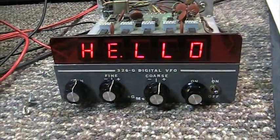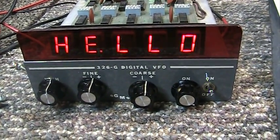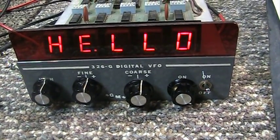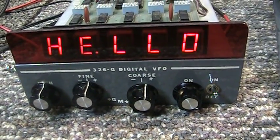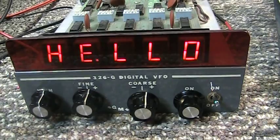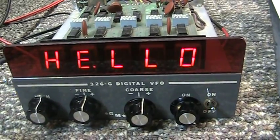Today we're going to do a quick video of the Glenn 326G digital VFO — basically an analog VFO and frequency counter with digital offset in one box, which can hook to a radio's IF and set the offsets so it reads the correct output frequency.